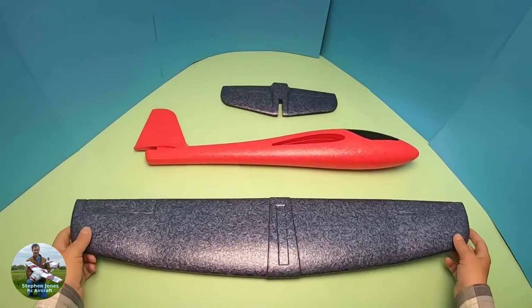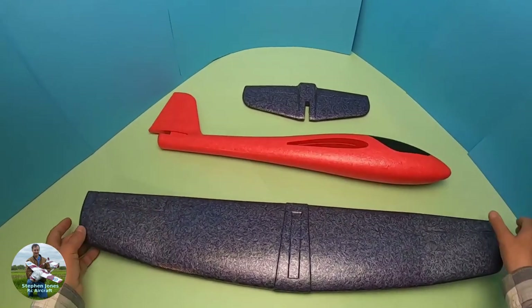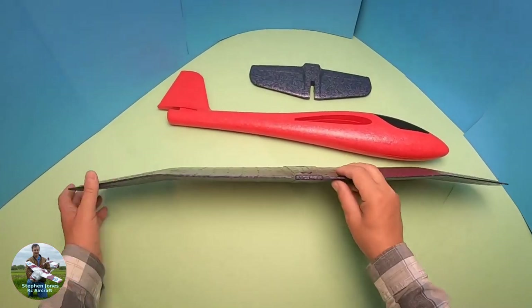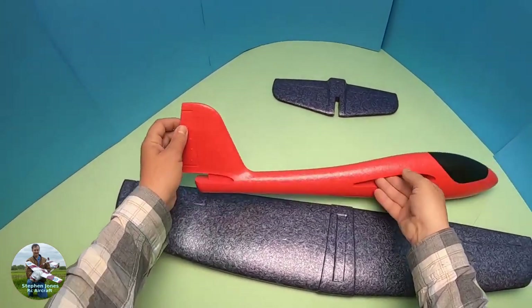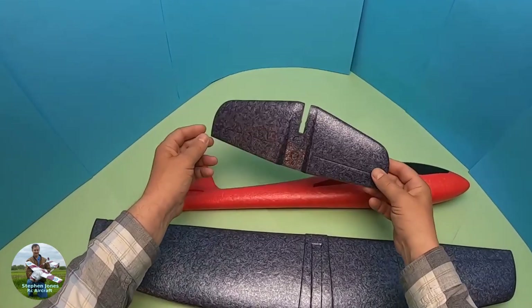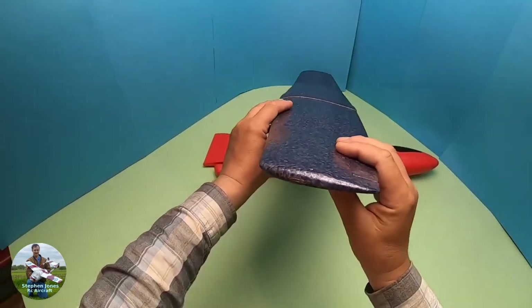Hello again guys, so the new little glider is out, the 2021 version, and it is more streamlined than the previous versions. They've made some improvements to it — the trailing edge on the main wing is thinner, the fin is more aerodynamic, and the tailplane trailing edge is also thinner and more aerodynamic. The wings are semi-symmetrical, so that's a lot more aerodynamic than the previous version.